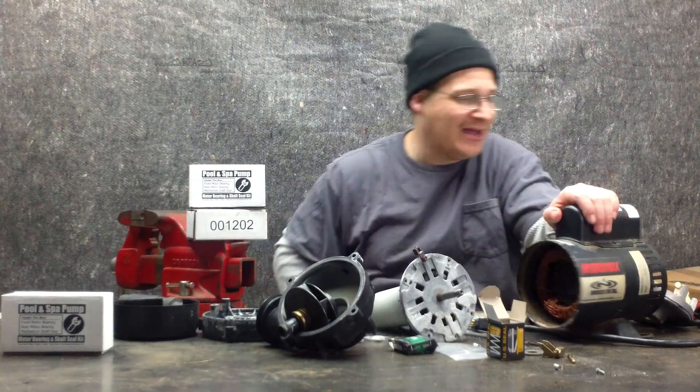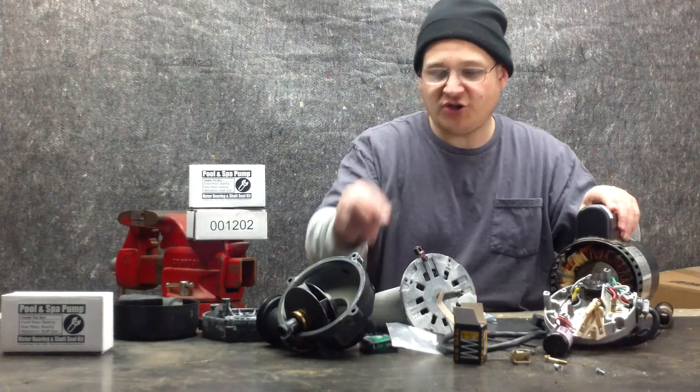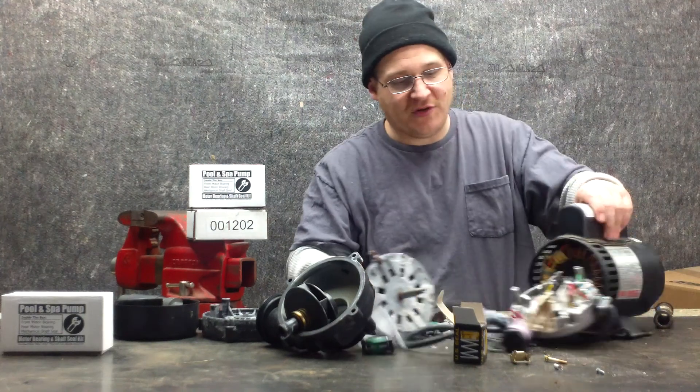When we come back, we're going to be talking about the rear endbell. We've got something called the thrust washer, which is a wavy washer like this, and that goes in the rear endbell.